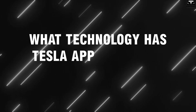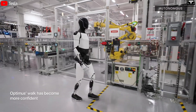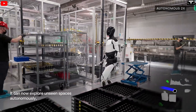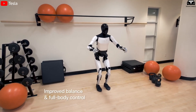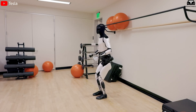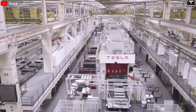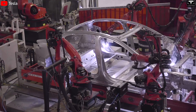What technology has Tesla applied to the outer shell of Optimus? One of the key factors helping Tesla's Optimus Gen 3 move closer to real-world application and large-scale production lies in its outer shell design — a component that may seem simple but plays a decisive role in durability, weight, cost, and operational safety. Unlike competitors that still rely on heavy, rigid, or expensive industrial metals, Tesla has brought advanced material technologies from the electric vehicle sector into Optimus Gen 3.